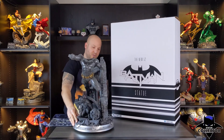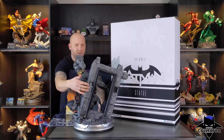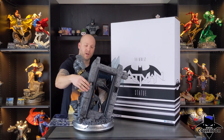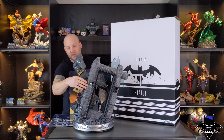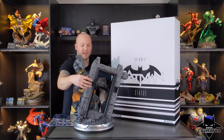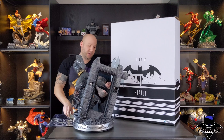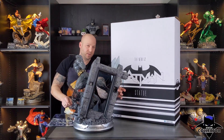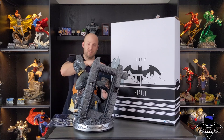Let me spin him around so you can see what that looks like. As you can see right here, there's a bolt that comes out of his leg and it goes through the base. Then on the other side, you put a washer and a nut and tighten it to hold them in place. When you put on the cape, you're going to have the same thing on this side of the base with a washer and a nut that holds the cape into place.